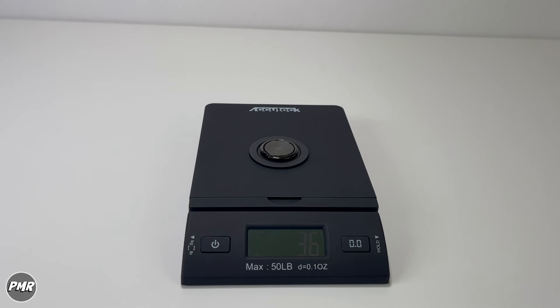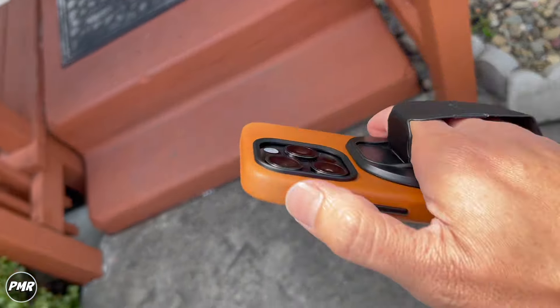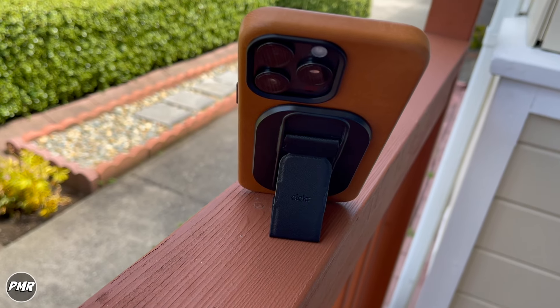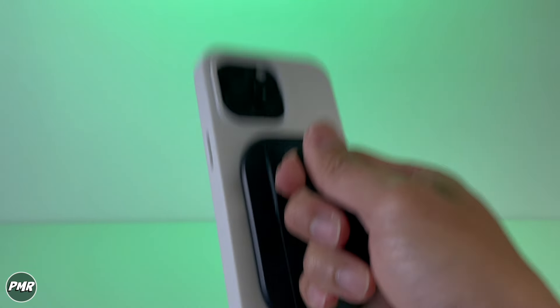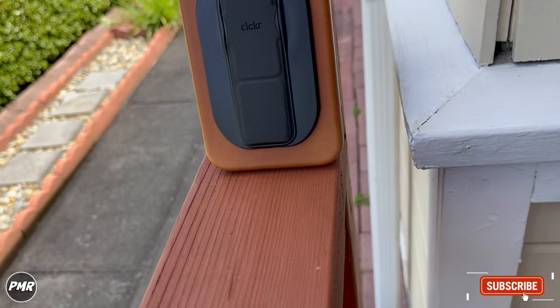So that's your Stand and Grip by Clicker. It will work for your MagSafe iPhones or MagSafe cases. Use it as a stand in portrait mode and landscape, or hold your phone as a grip. Good magnet strength — won't really fall off on regular use. Put a link down below for the updated price. Let us know if you have any questions. Subscribe and stay positive.